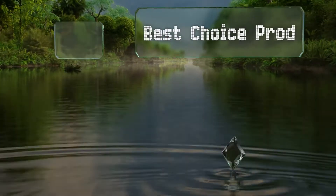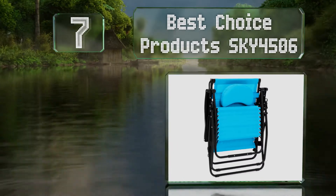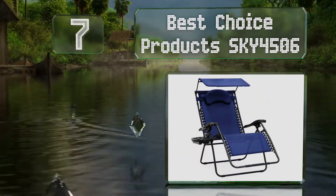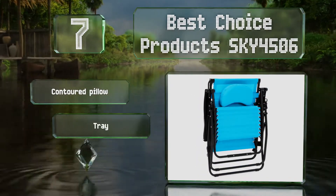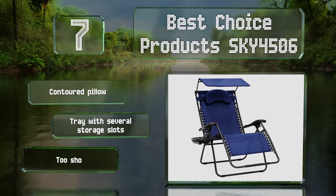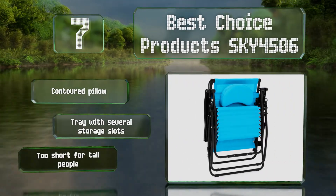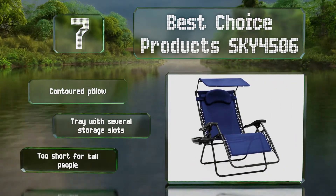At number 7, with an adjustable canopy, the Best Choice Products Sky 4506 can keep your face shaded while you enjoy a sunny day. It folds down into a compact size and is lightweight compared to most others, so it's easy to pack up and take with you camping or to the beach. It comes with a contoured pillow and a tray with several storage slots, but this one's too short for tall people.